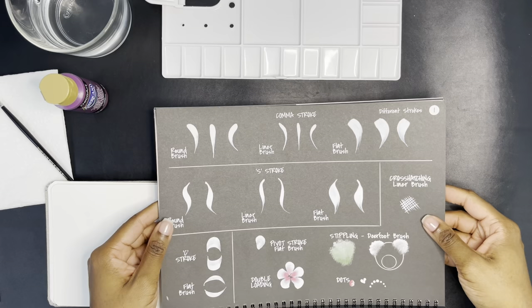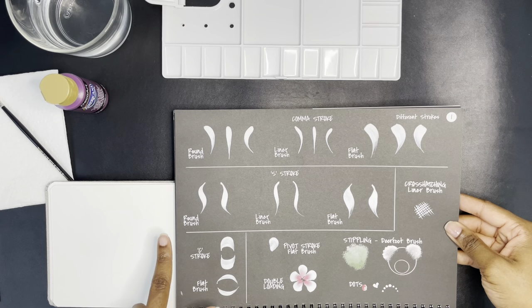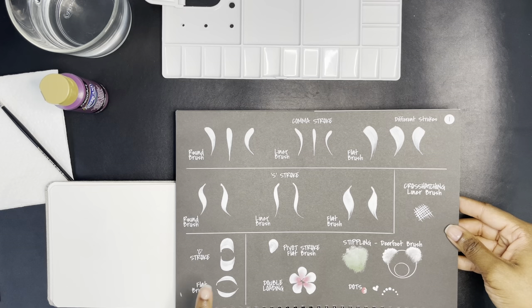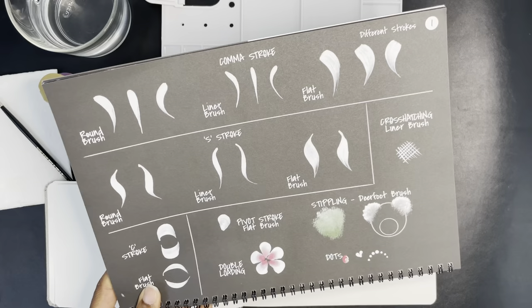Here are just the different strokes: round brush, linear brush, flat brush, and it's showing what the comma stroke is for each. Today I'm going to start with the round brush and then work on the others throughout the week. There's also the S stroke, C stroke — the C stroke looks like what you can do to make roses, which I've done playing around. Then pivot stroke, double loading, stippling — and then the deer foot brush and dots. That's kind of cool.